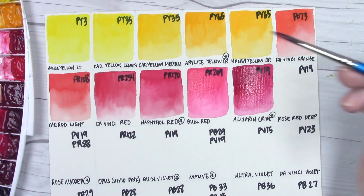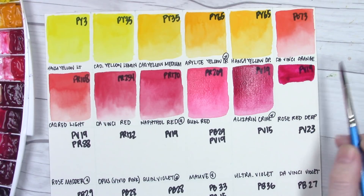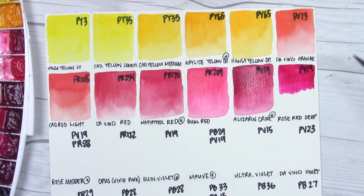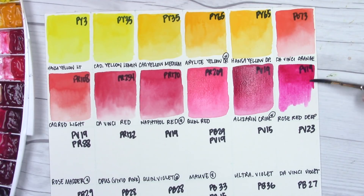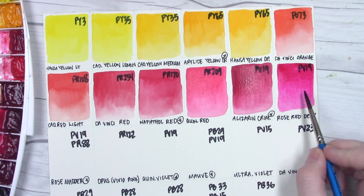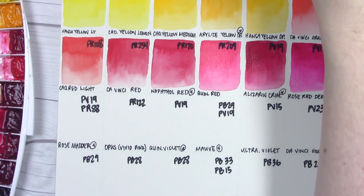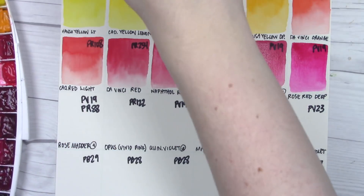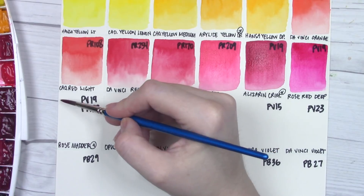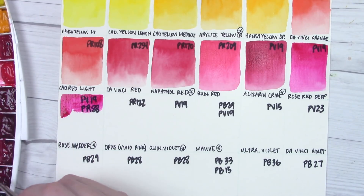There's not a lot of rose red deep on my dot card, so I'm going to try to make it a cleaner swatch. This is going to be like your quinacridone pink — quinacridone rose — a beautiful pinky magenta color. If I could only pick one red from this set for any given palette, I'd probably pick this one. It's the most versatile. Next, rose matter — a combination pigment, PV19 and PR88 — a really pretty one that's a little deeper than the rose red deep on its own.